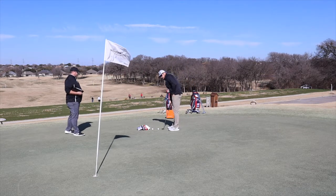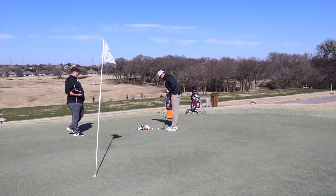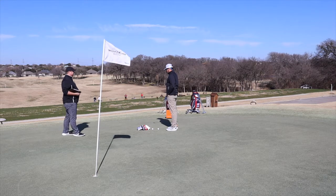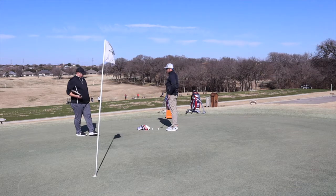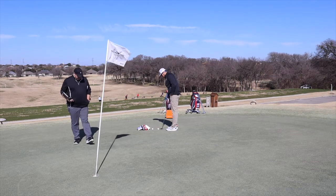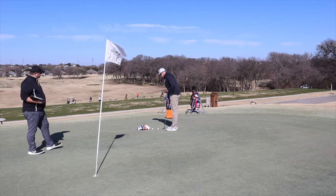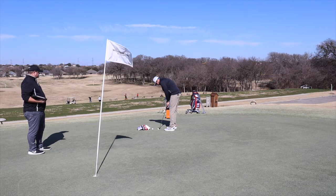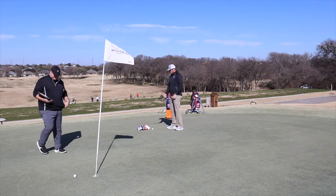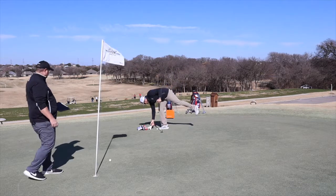Would you like it better with a black shaft, given it has a black grip and black head? I'm not real big on all-black — I still kind of like the look of a silver shaft coming down. The putter feels great. On that heel strike, it felt a little softer toward the heel than dead center.